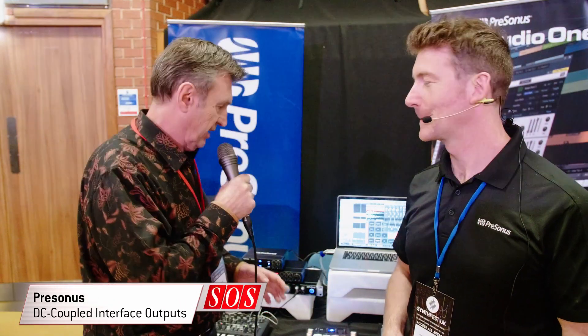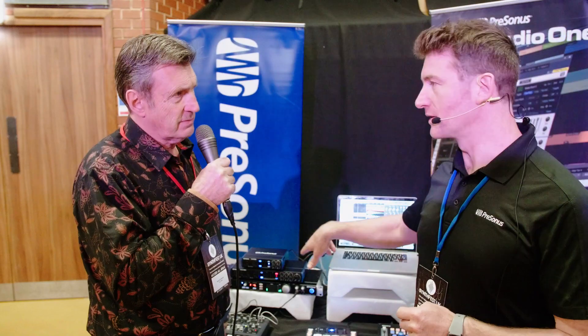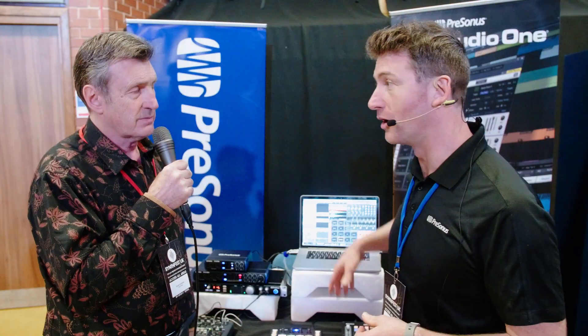We're here at SynthFest and Lee from Presonus is going to show us one of the little tricks that their interfaces can do, which is to act as effectively a CV output — meaning you have DC coupled outputs on these things. All of their interfaces from the studio series up to the Quantum Studio 192 all have DC coupled outputs on the back, so you can send CV out of your interface and kind of tie in your analog world with your DAW world.